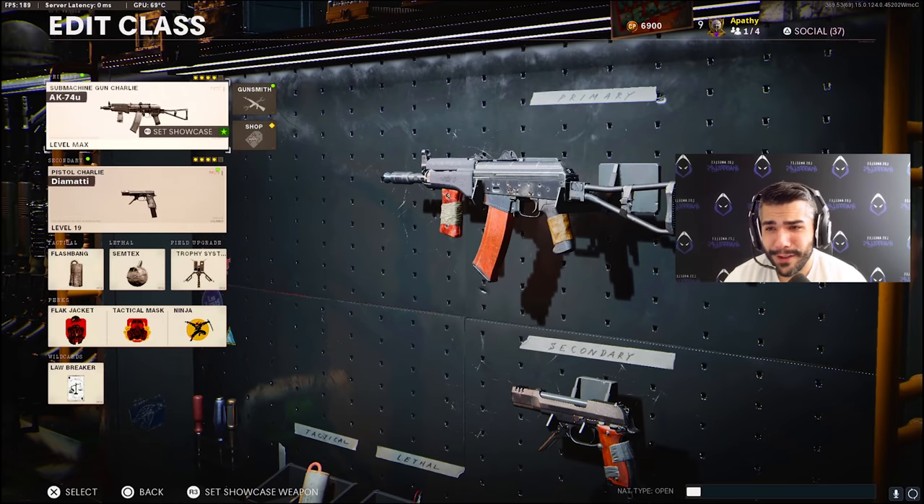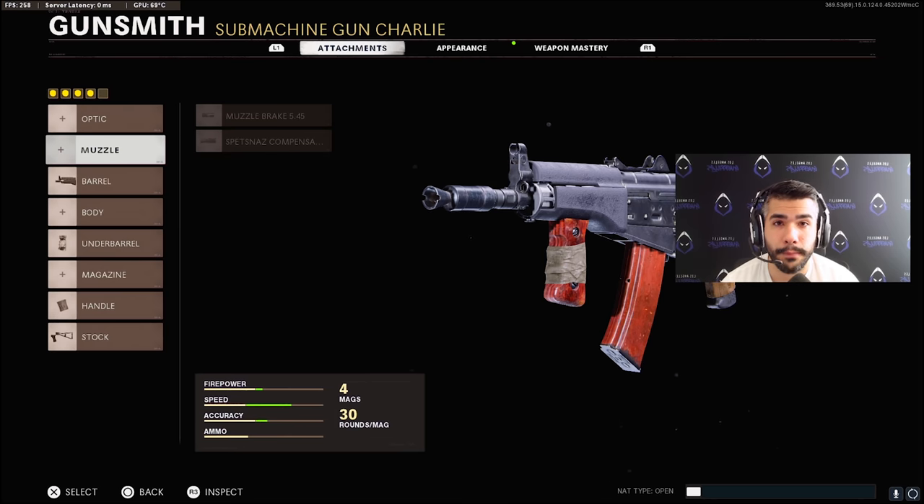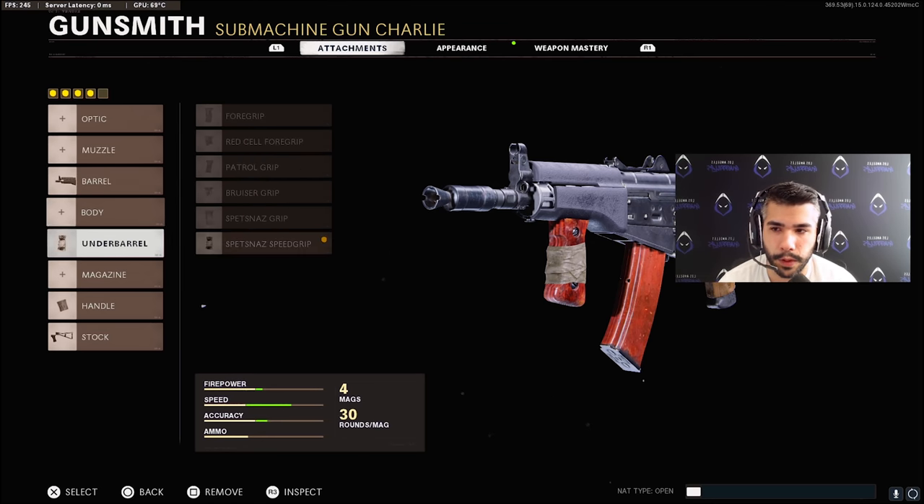Now for the AK-74U — the gun that every pro player uses. Basically, we're still using the same AK-74U class. Some of you guys know, the muzzle is out. We are no longer using a muzzle. Not entirely sure if it'll come back in yet. In the competitive scene at the pro level, we are playing on the old patch right now, so we don't need to use the nerfed 74U. These are the attachments we're currently running.